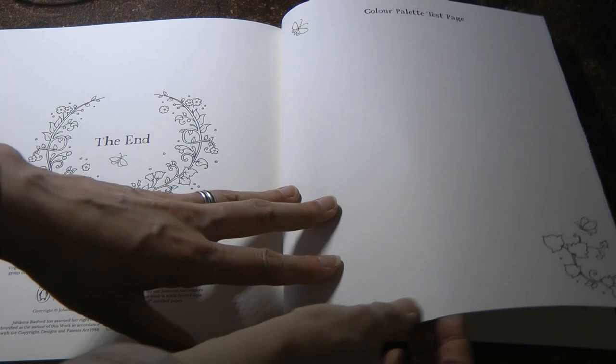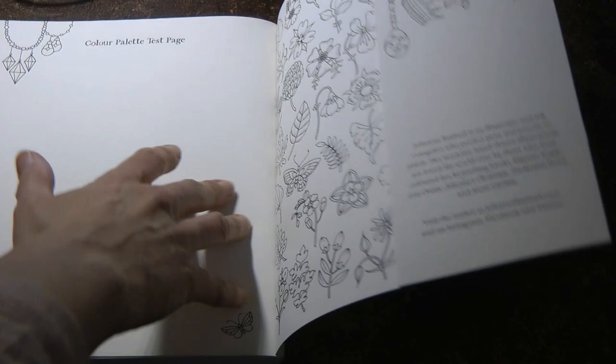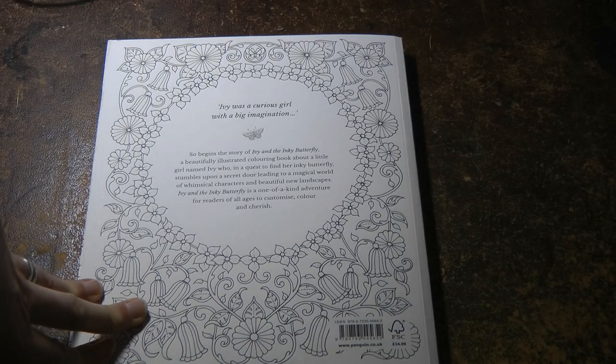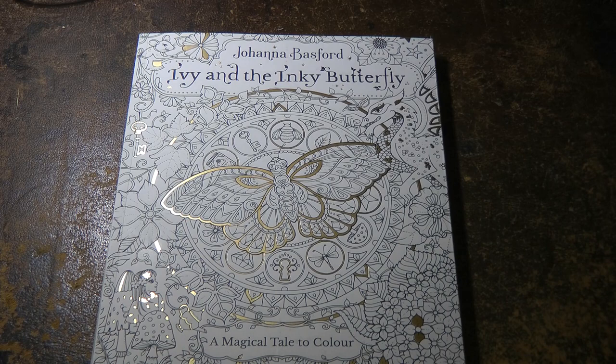That's the end, but we still have our colour palette test page — mine's a bit rough on the edge, which is a bit strange. And we have the inside flap images, which are different on each flap. And we've got the back cover. So that's Ivy. It's a storybook so it's a little bit different, and I know some people colour it for their grandchildren or their children, but I just enjoy colouring it — I think it's something a little bit different to do. So thank you very much for watching, hope you enjoyed the video and the little flip-through, and happy colouring!